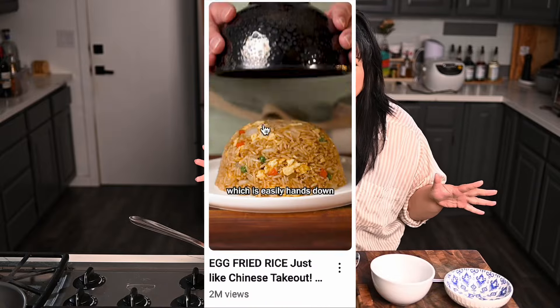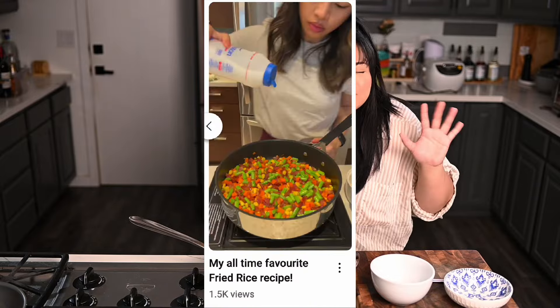Hey guys, Angela here and today we're gonna do something super simple — egg fried rice. It has been brought to my attention there are like a million fried rice recipes on the internet right now, but I'm gonna be honest with you: too much. Y'all are doing too much with your fried rice — different types of soy sauce, different types of seasonings, the precise measurement of the grain of rice. It's too complicated.